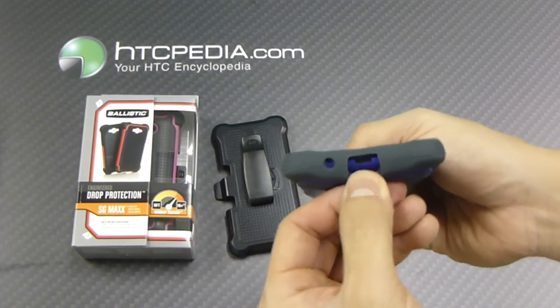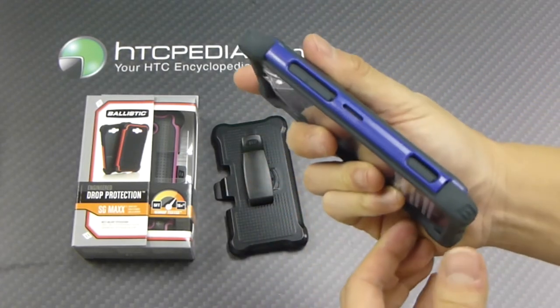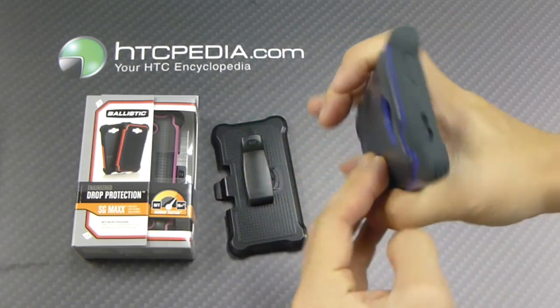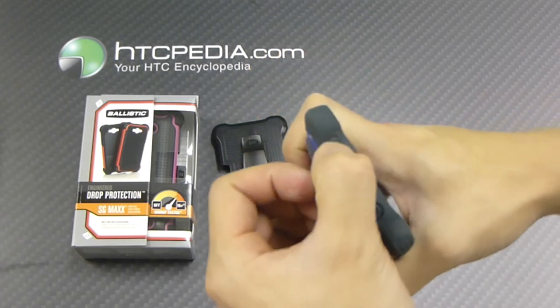There's a cutout on the bottom for the charging port, which has a dust cover flap. The dedicated camera button is covered, volume markers are covered, nothing on this side. There's a cutout on top for the headphone jack, and the power button is covered.